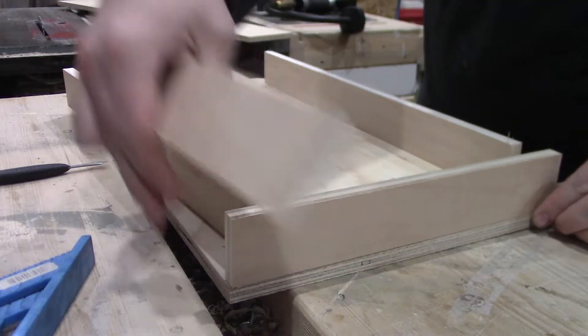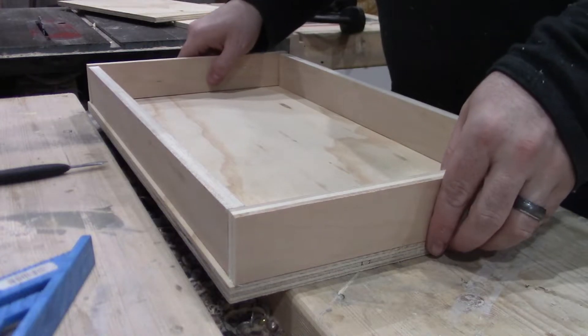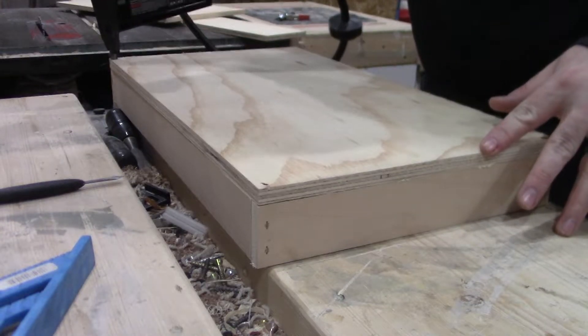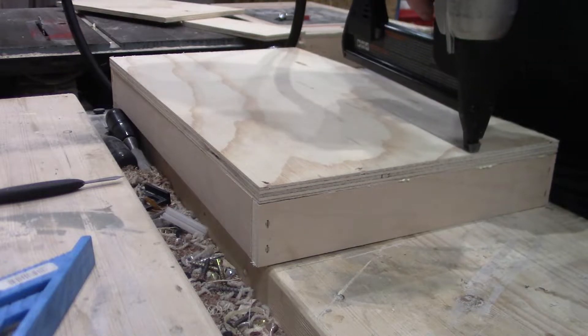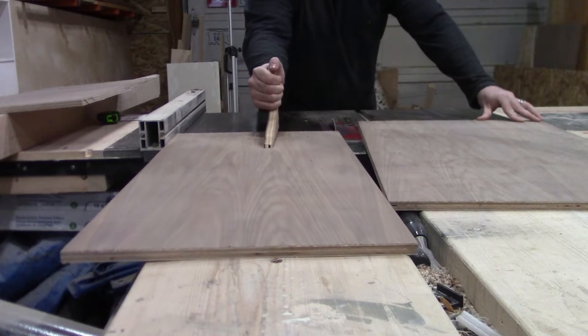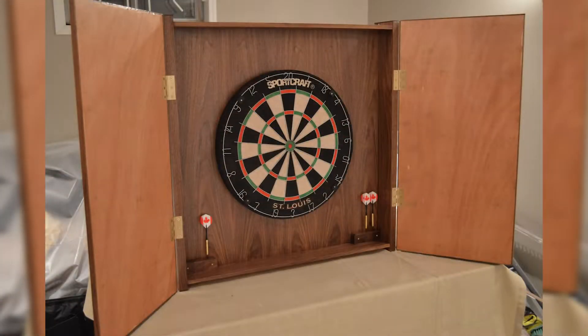Moving back to the rest of the drawers, I decided to go simple — just a box glued and stapled together, with the drawer bottom glued and stapled to it. I was chatting with my friend JP at Foxhall Woodworks a while back, and he mentioned that he once tested a drawer box built this way by throwing it across the shop, and it stayed together, so I'm not too worried about them. JP has his own channel here on YouTube. A couple of the drawer bottoms got pine plywood, and the rest got the walnut plywood left over from my dad's dartboard cabinet.